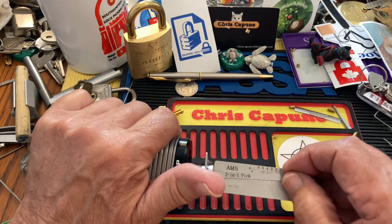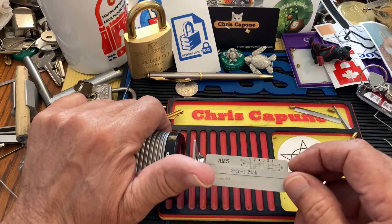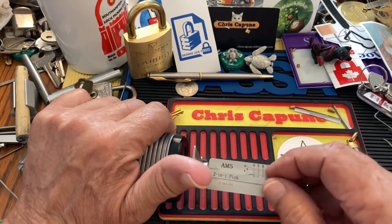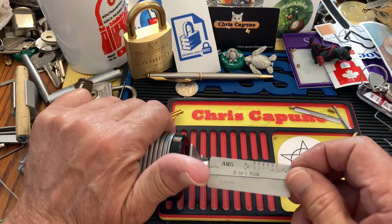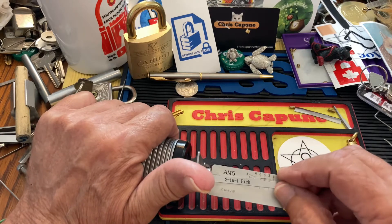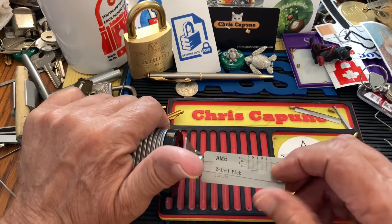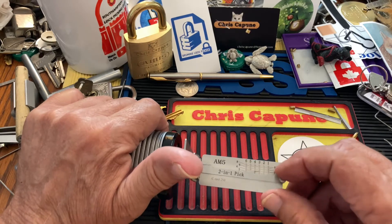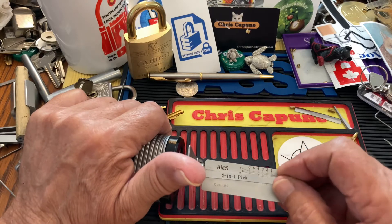I seem to be picking it with the Lishi — I guess I'm just demonstrating that you can pick it with the Lishi. Oops, over-set. So anyway, that's how you pick it with a Lishi, but I've already done that. I may have single-pin picked it on my closed shackle series. As you can see, it's not a slam dunk even with the Lishi. These guys are easy to over-set.